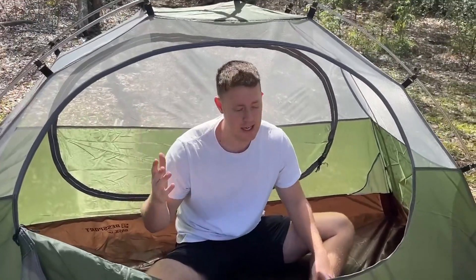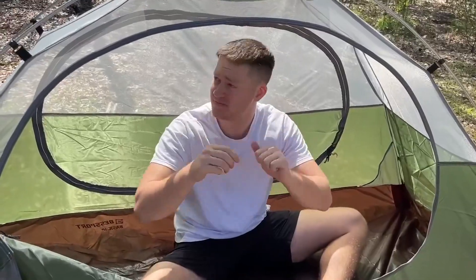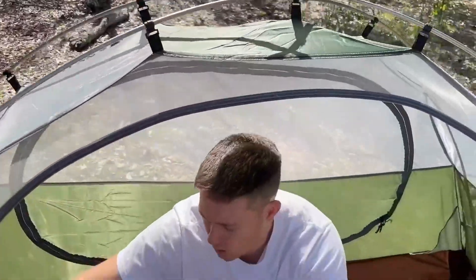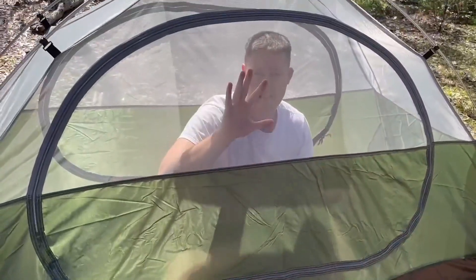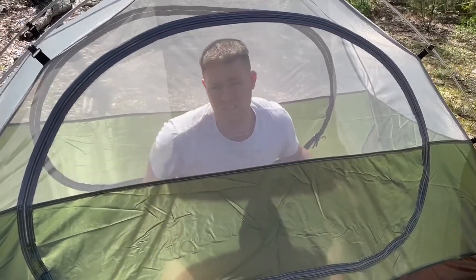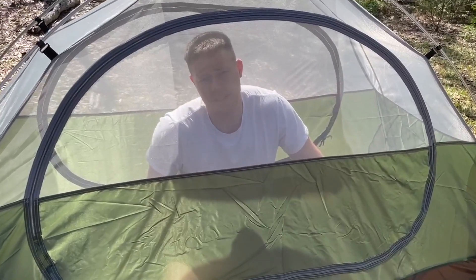This whole process probably took me five minutes. You just cross the poles like an X through the clips on the top and then attach the doors back on. So these are the doors right here. You can see outside — it's transparent, but it's also got these fine, fine grains so there's no mosquitoes that can get in.